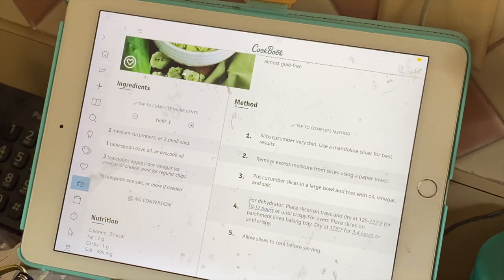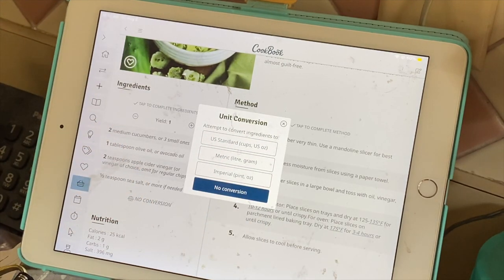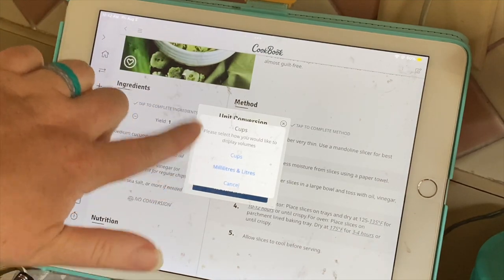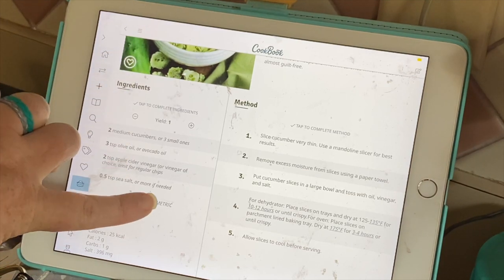Or I can put it back down to one. I can also change the conversions — so say I want to bake and do it in grams, I can hit metric and I can put millimeters and liters, and it will change all of it. This one didn't change very nicely, but some of the other ones change really nicely.